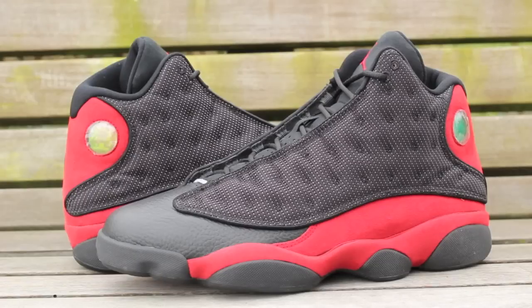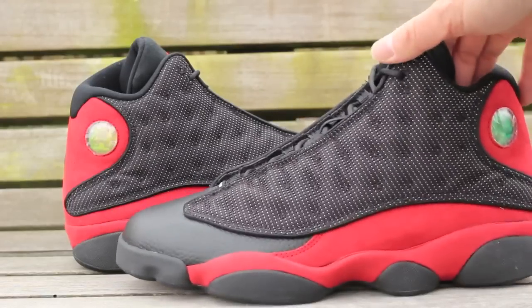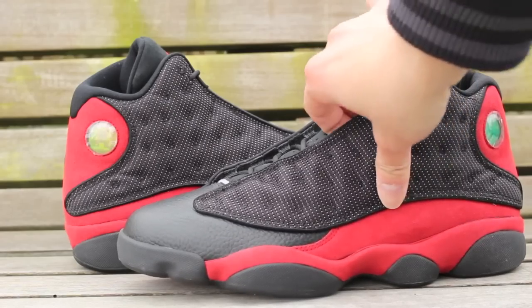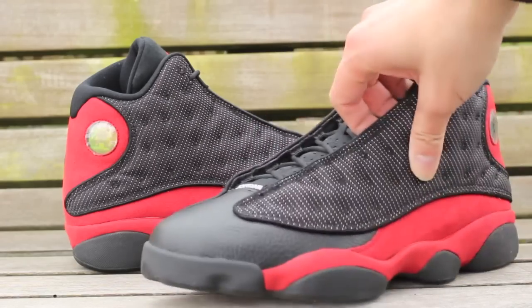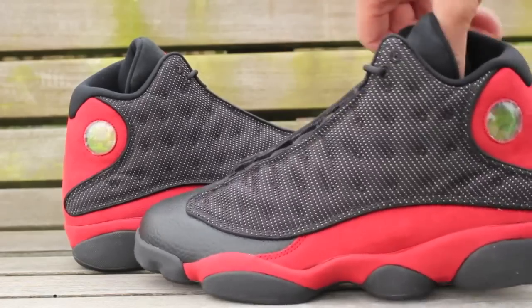These are pretty cool. The only thing is there's no 3M tip, but the previous original and the retro had 3M. Honestly it doesn't really matter if you think about it, because nobody's gonna walk around throwing a flashlight shining on these anyway. Tumble leather — looks like what they are, typical of course.